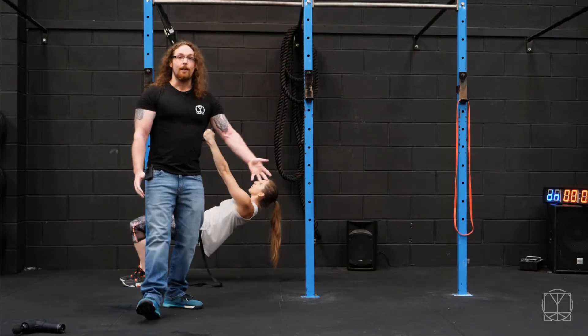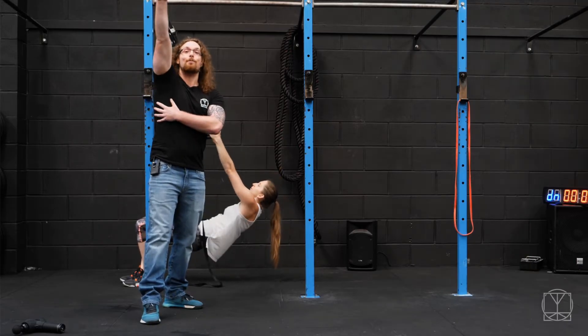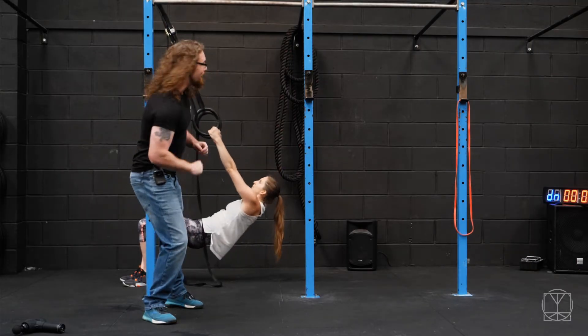Especially for the likes of something like an overhead carry — when your shoulders are going mad like that, it's trying to resist movement. The better you get at controlling the movement, the better your stability will actually be.